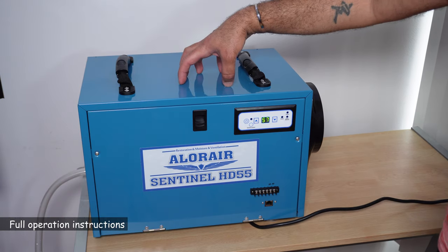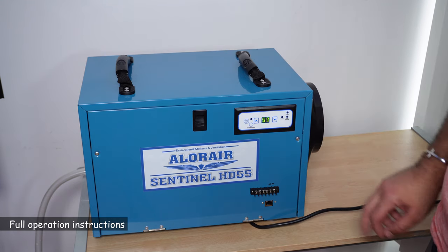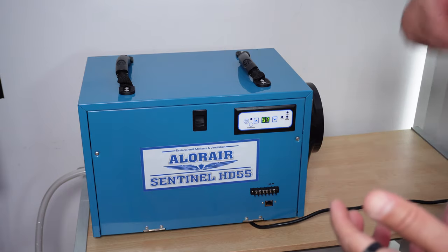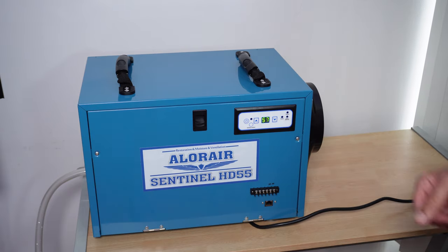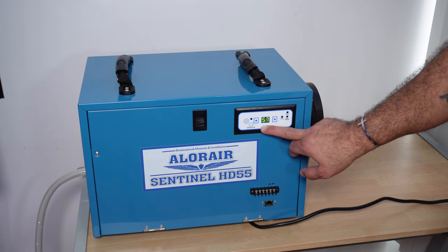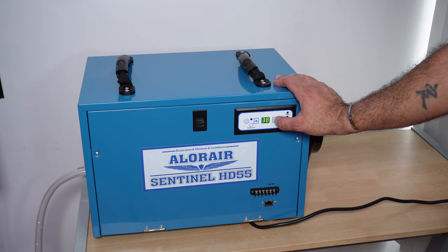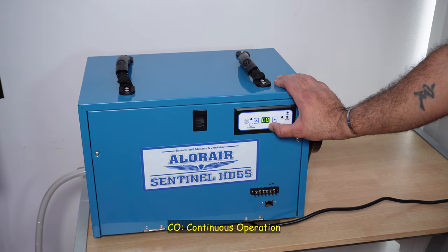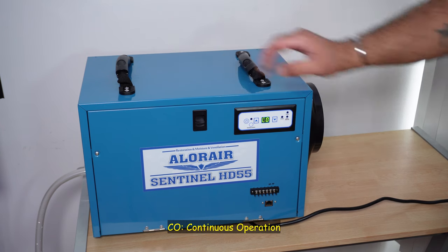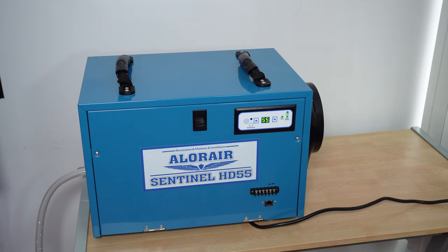So now I've connected the dehumidifier to the power. On the screen here, it displays the current humidity. The first thing I want to show you is that if you want it to continuously operate, you need to bring down the humidity setting to less than 36, and the display will show 'CO.' So let me bring it down to less than 36 — you see it displayed CO. Now you turn it on and wait for it to start, because the compressor needs a little time to turn on. So the dehumidifier turns on and it will run continuously.